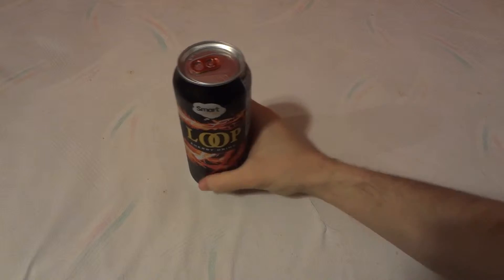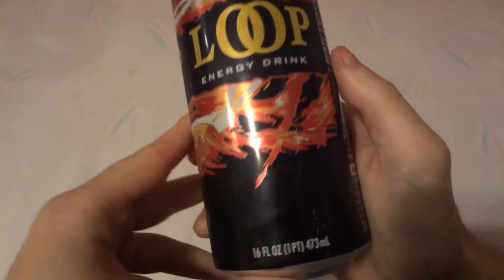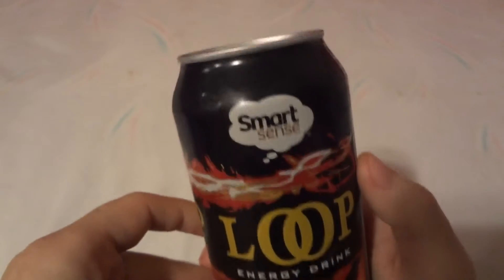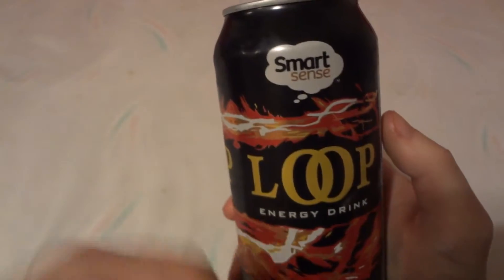Today we're going to open up a can of this energy drink — Loop energy drink, 16 fluid ounces, 1 pint, 473 milliliters. It comes to us from the Smart Sense company, which is owned by Kmart, so it's a Kmart brand drink.